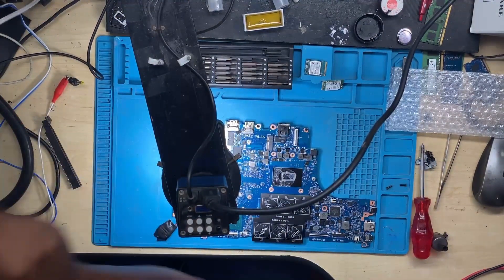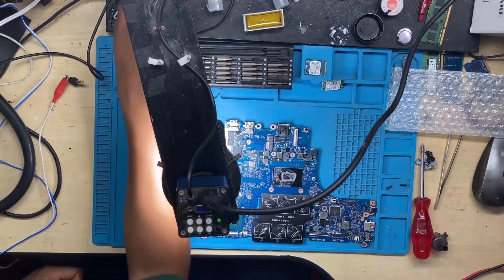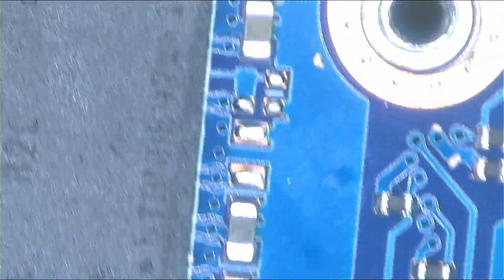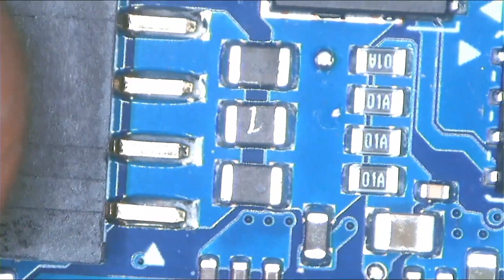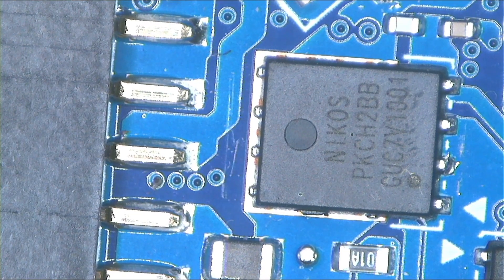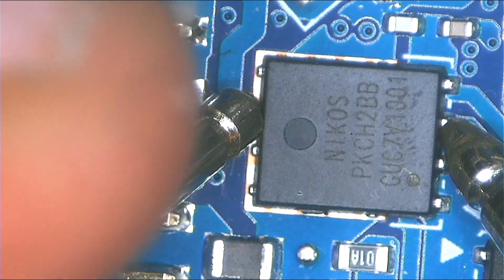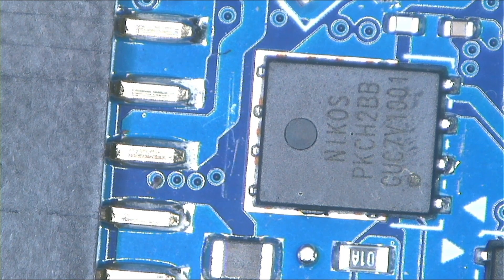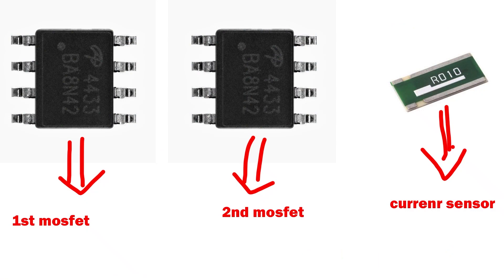If any of those MOSFETs is shorted — meaning if it allows power to pass one way — then the laptop won't charge the battery at all, and sometimes it won't even turn on. But in this case it's turning on; it's just not charging. We're going to start with the first MOSFET. To check for a short, your multimeter must be on continuity mode. We have to check the first MOSFET and then the second MOSFET, and if one of those MOSFETs is shorted, the laptop won't be able to charge.